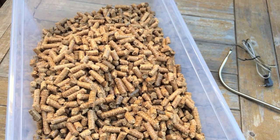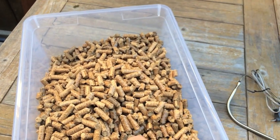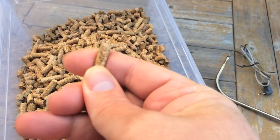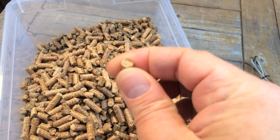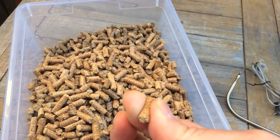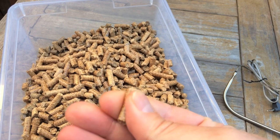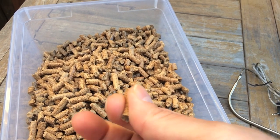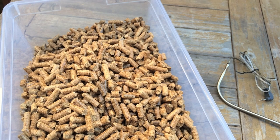Step one is to make sure you're using Traeger branded pellets, which I am. They shouldn't crumble — you roll them between your fingers and if they're moist they'd break up. Well, they're still shiny and very solid. Rolling them, pressing hard, they're not breaking apart. So step one: check, we're good to go.